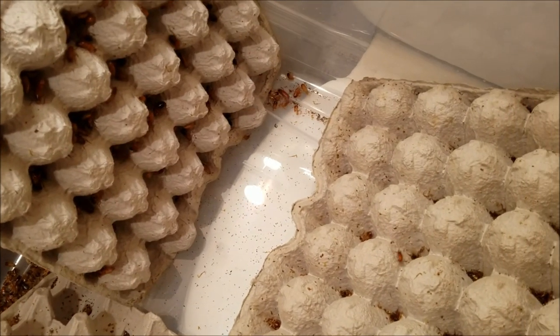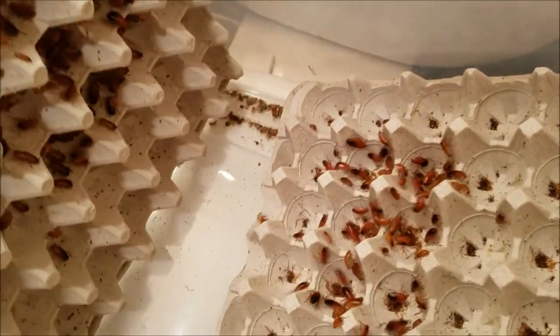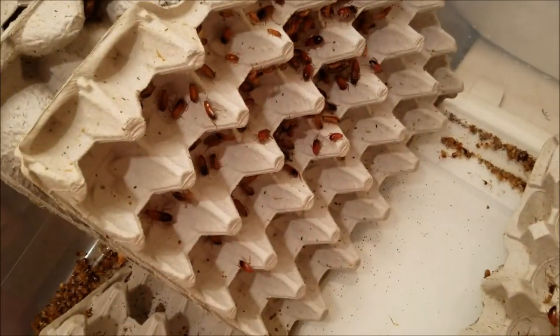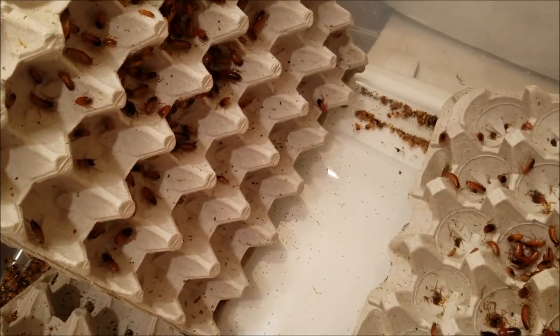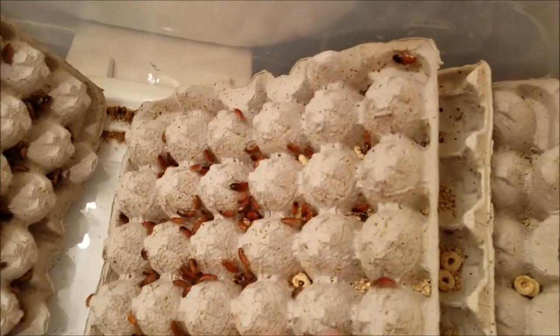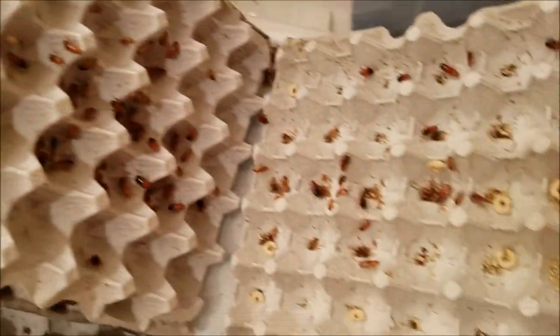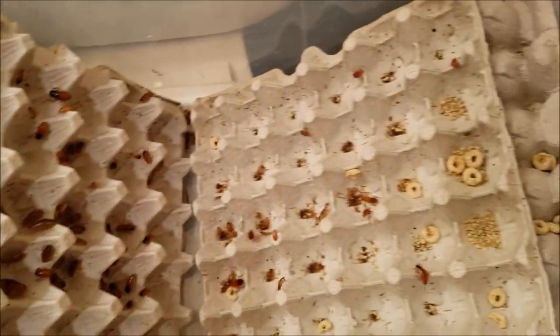When I got them they were at roughly 38 degrees, and these guys were moving around like they were perfectly fine — no notable change in behavior, maybe a little bit slower but that's about it. As you can see there's an absolute ton of these guys in here, and I've seen people who started with less than a hundred and within two months they have thousands and thousands of babies.